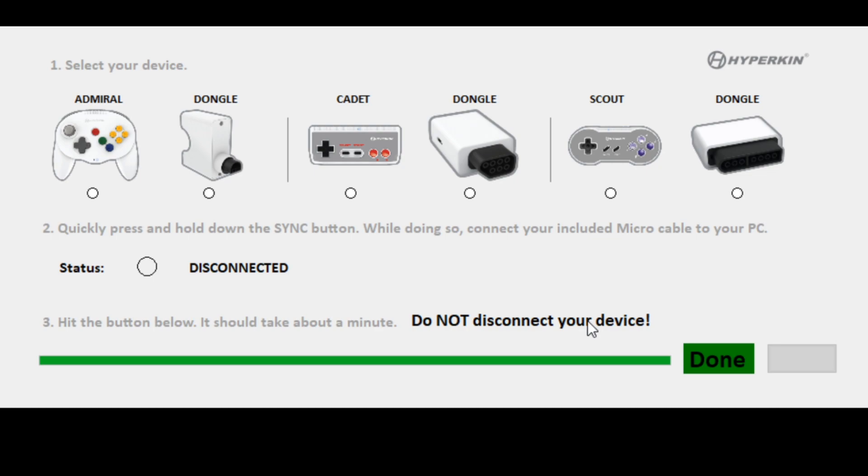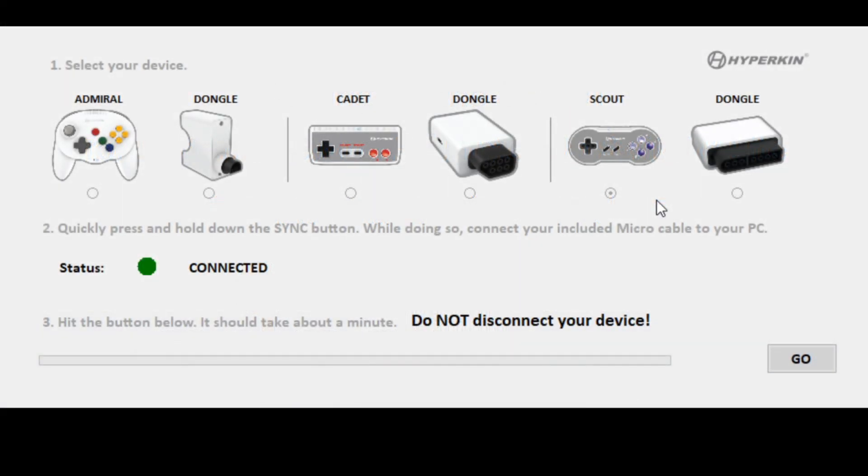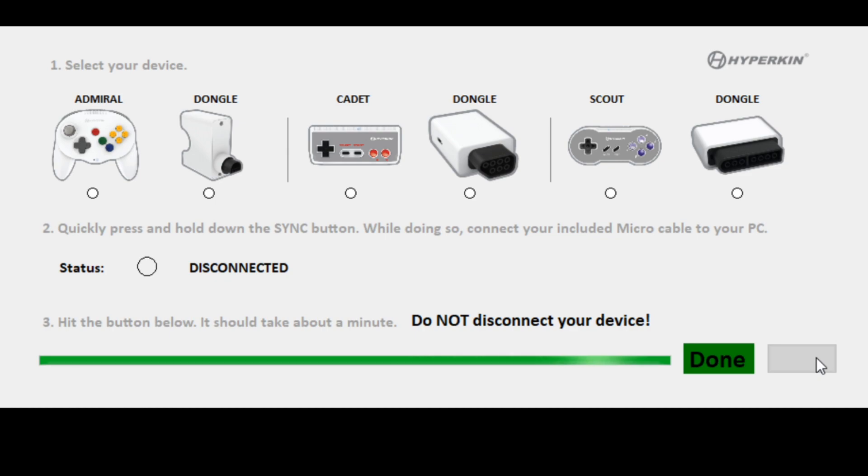Now we're going to grab our Scout. Select Scout from the menu there — there we go. We'll update that firmware. As I mentioned earlier, I was having some issues with my Scout getting it to pair to the regular dongle. I'm hoping this firmware update helps take care of that, in addition to adding the functionality to use it with the Switch. And there it is — done.